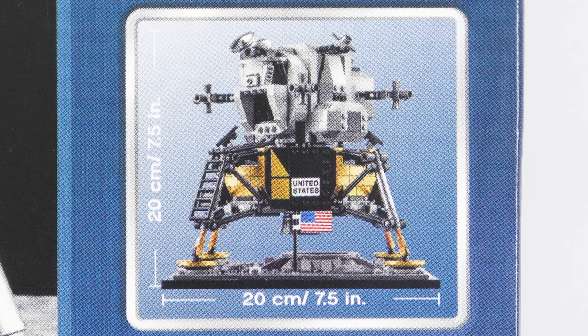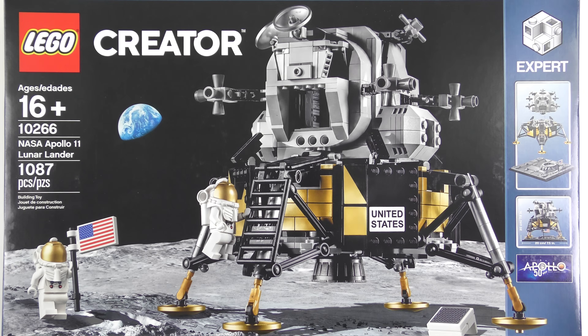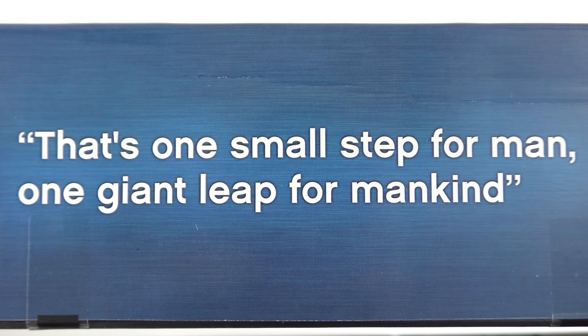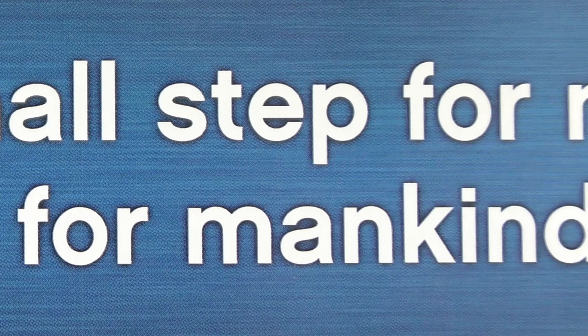The completed model is just under 8 inches wide and 8 inches tall. I expect this will make a really nice companion set to the Saturn V, and should appeal to LEGO fans and space fans alike. Further appealing to nostalgia junkies, we have the words of Neil Armstrong as he took his first steps on the moon: "That's one small step for man, one giant leap for mankind."